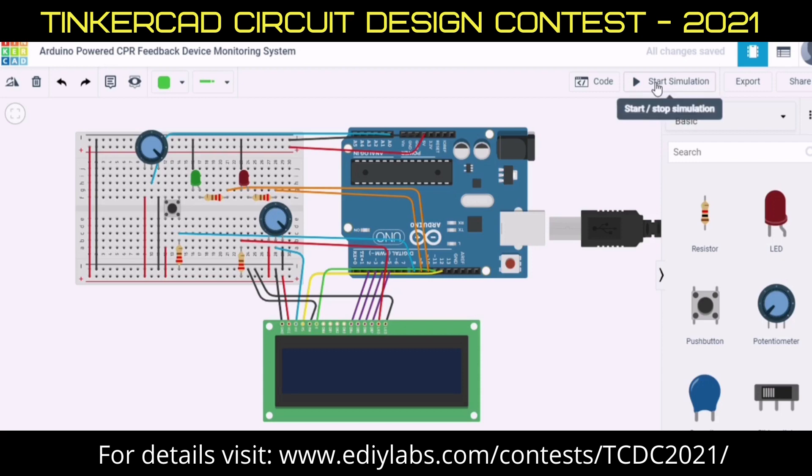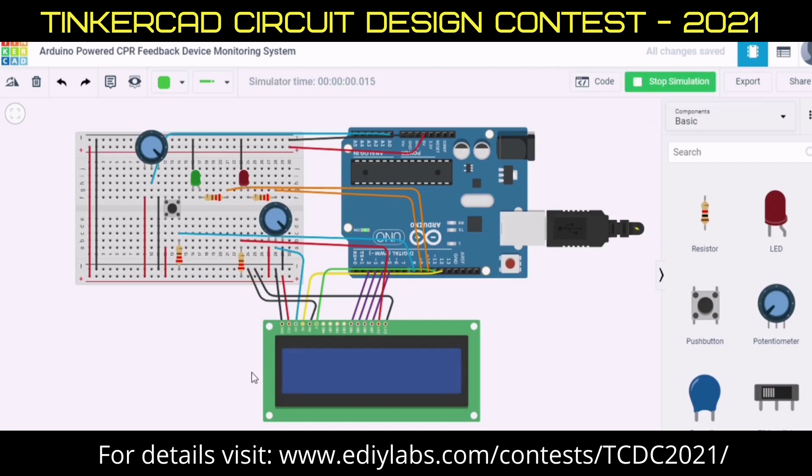If I click the start simulation button, you can see here the LED will show 'Start CPR process' and the green light will glow.